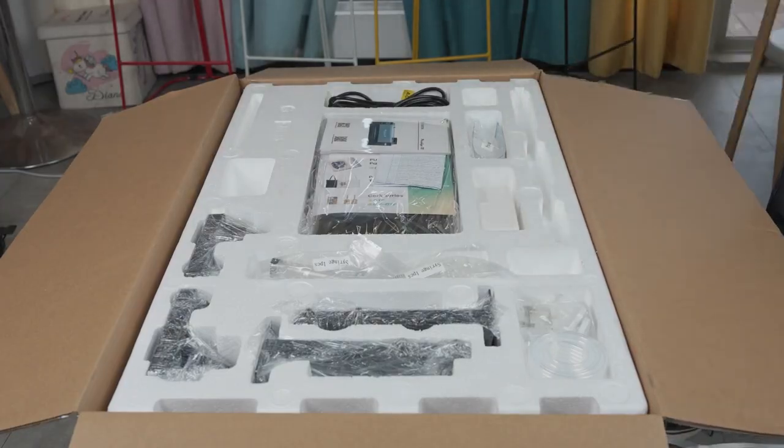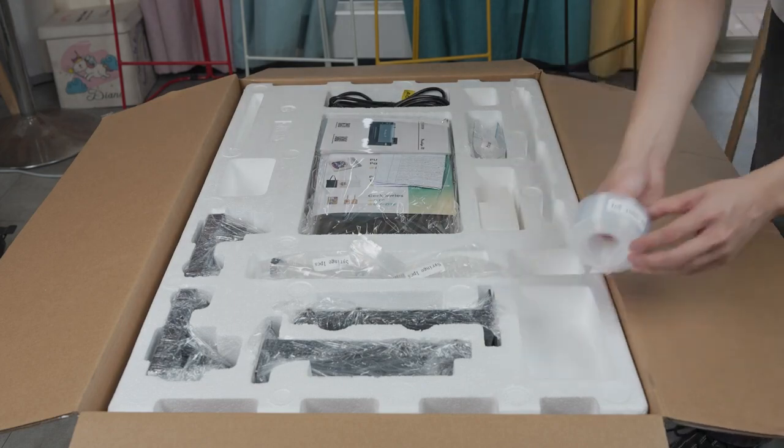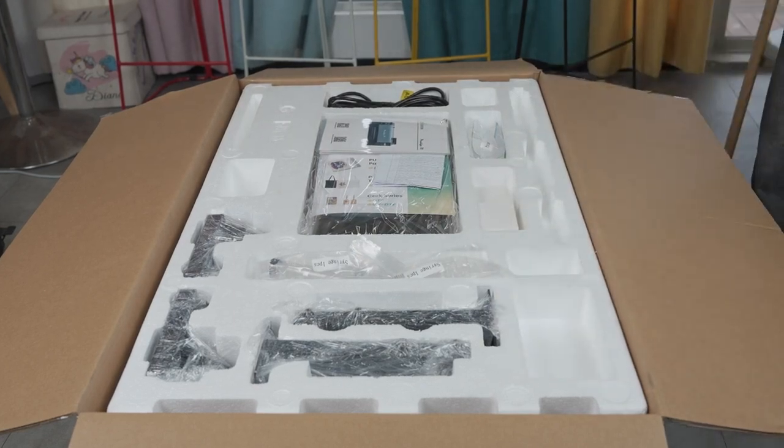Keep all the items taken from the styrofoam in a safe place. You won't need all these items during setup, but some extra supplies will be needed later.